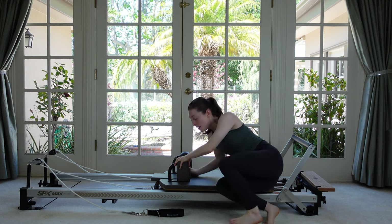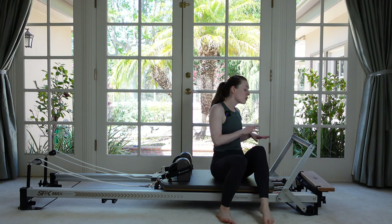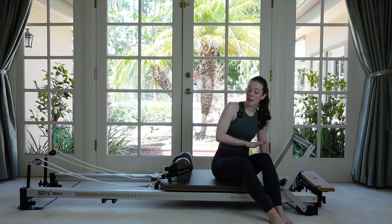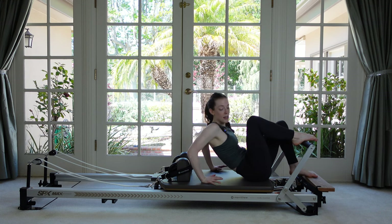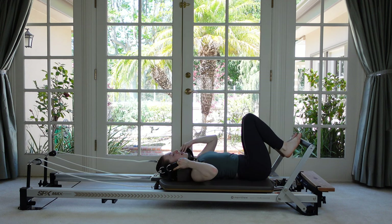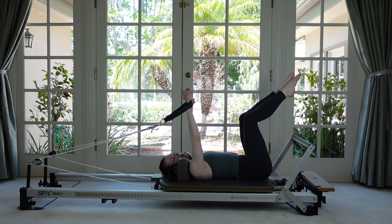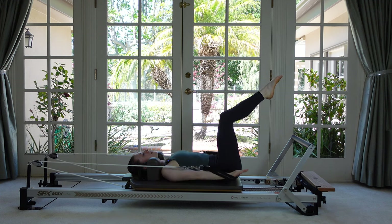Come on up off your back. If your straps were on the floor like mine, put them up on your shoulder rests because we're going to need them for a little mid-back series. Pick your springs — I'm going to do a heavy and a medium, a red and a blue spring. Come back down and choose where you'd like your headrest. Now grab your straps from behind you, reach your arms up to the ceiling, tabletop your legs in either neutral or an imprint, and squeeze the knees tight together.